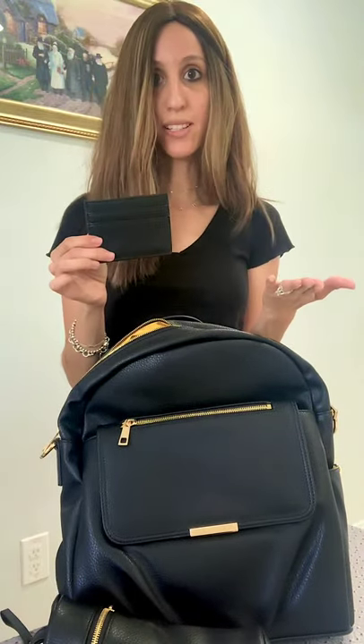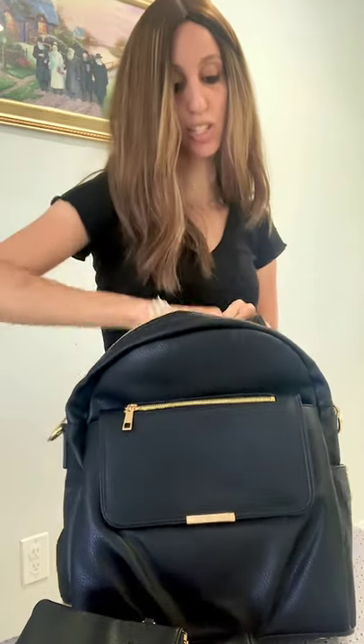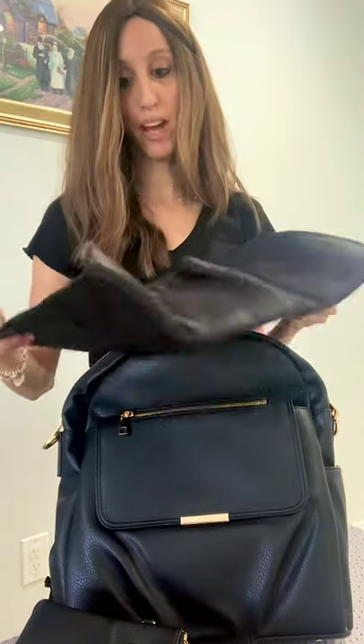Mommy doesn't need to carry a whole purse with her belongings like cash and credit cards — put it in here just like this. You need to put a phone and some stuff that you have in a purse, so instead of carrying a whole purse with a diaper bag, you have everything in here. And then another thing it has is its own changing mat.